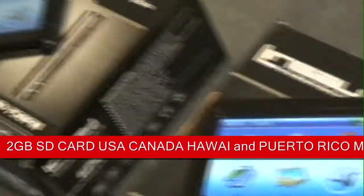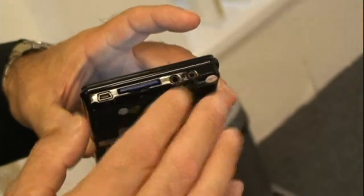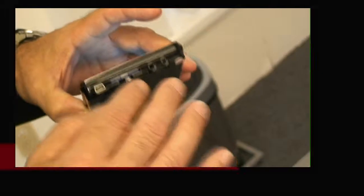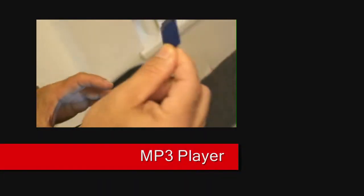In all three units, they have an SD card. This SD card that we currently have is the maps. You can also remove this card and add your own SD card up to eight gigabytes, holding thousands of pictures, thousands of songs, hundreds of movies, etc.